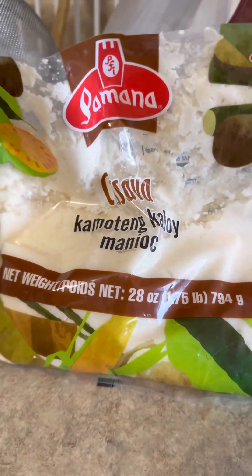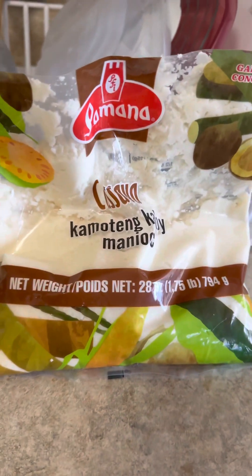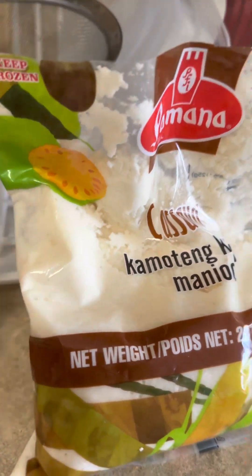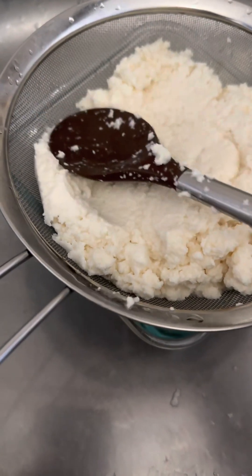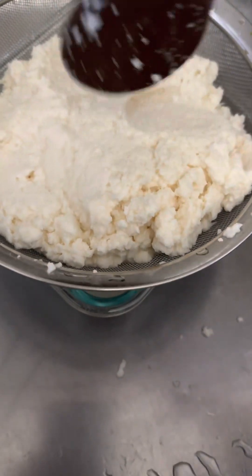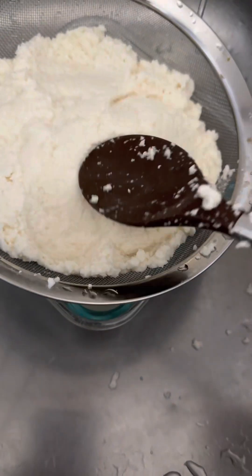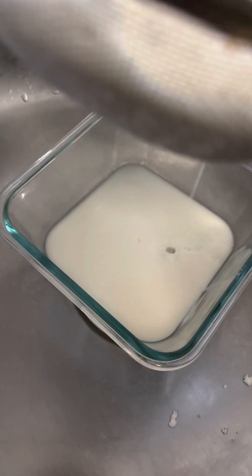Don't mind my nails — that's from the gloves I use at work. We have to dry up the cassava and remove the excess water. Slightly press it like that until it dries out; the juice collects at the bottom.